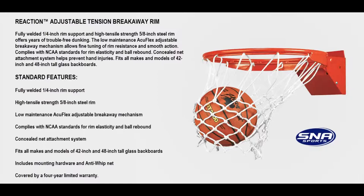Welcome to Basketball Hoops Online. Today we're going to talk about the SNA Sports Reaction Adjustable Tension Breakaway Rim.